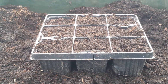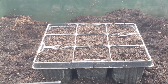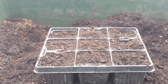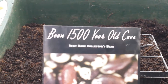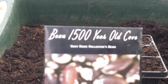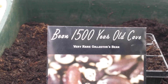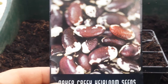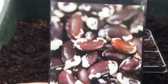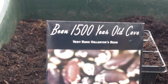This year I decided to try a new bean — new for me. It is a bean which was discovered in a cave and was dated to be 1500 years old. It is from America, and this is the way the bean looks. This is one of the beans that the Native Americans used to grow.